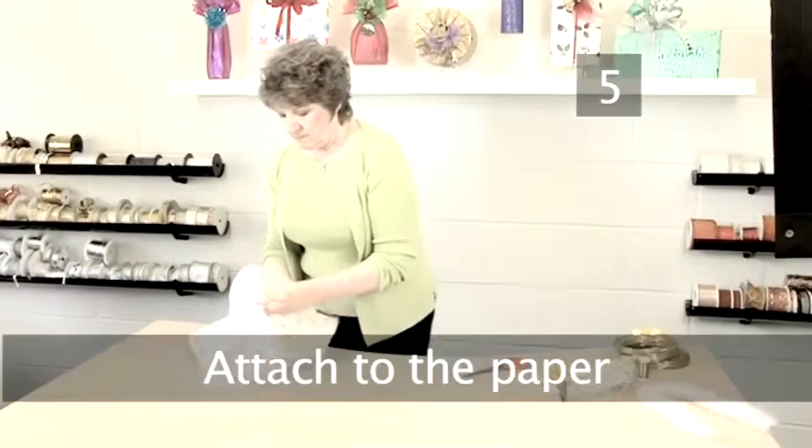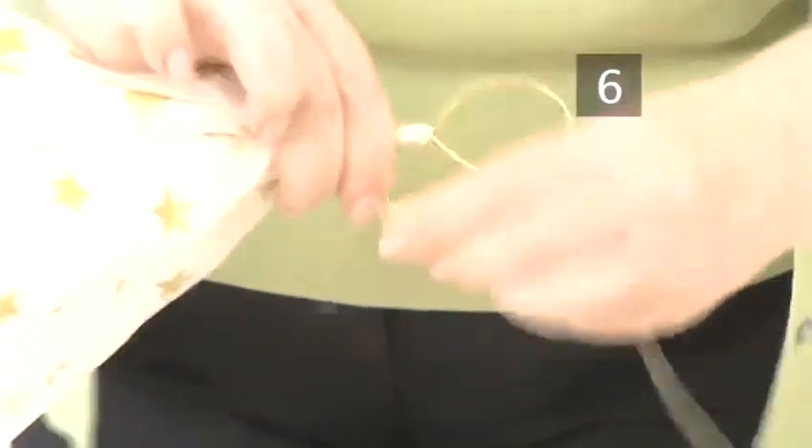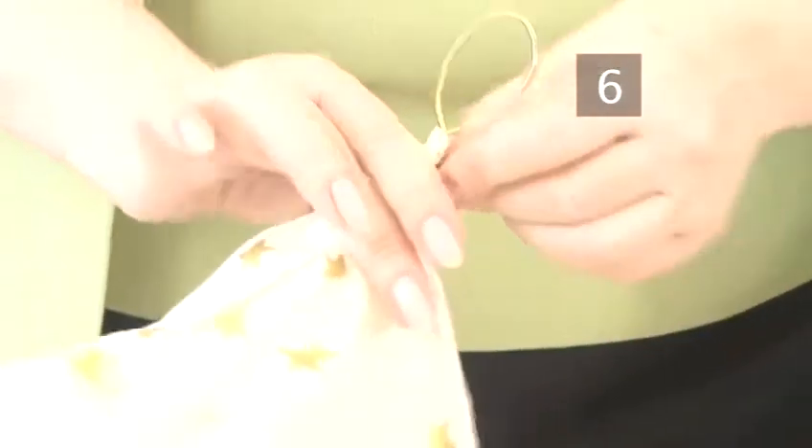Step 5: Attach to the paper. Place the two ends of wire through the hole in the circle of paper. Step 6: Wind the wire. Cut some fine gold wire to about 20cm and wind it around the top of the paper just below the head.